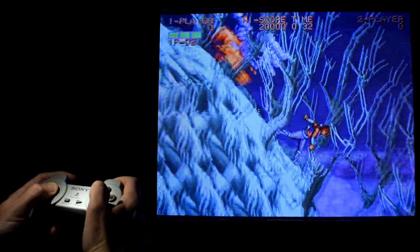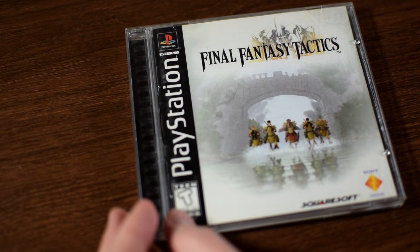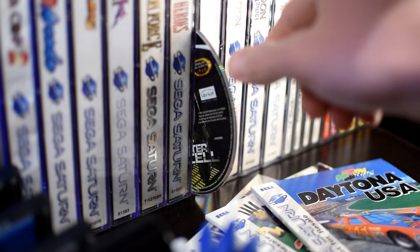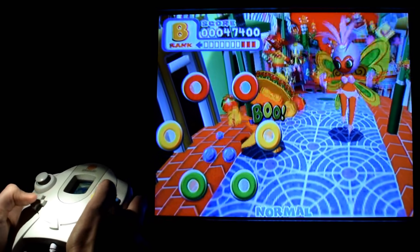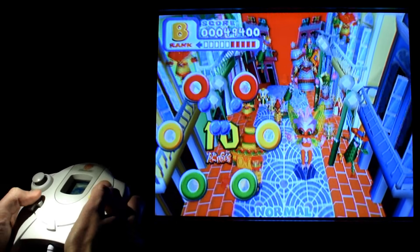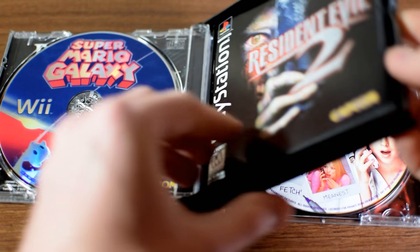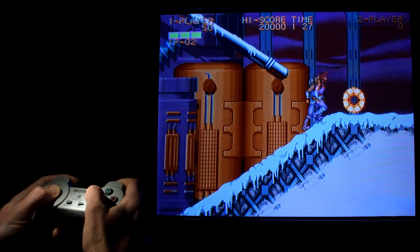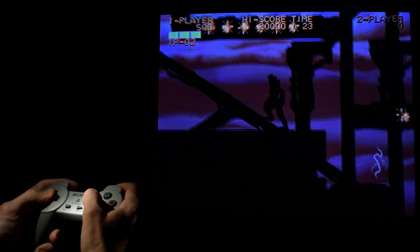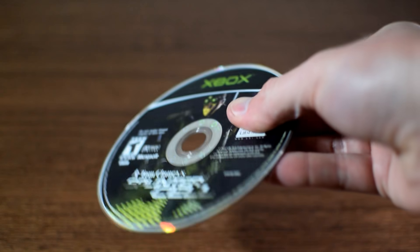Next up, disc-based games. Nothing shows disregard and neglect like a stack of loose discs. Luckily, most of us keep our disc-based games in a case, or at the very least, some sort of binder. The reasons for keeping your discs put away are pretty obvious — you don't want those suckers getting scratched up. Put your game discs away back in the case that belongs to them, not the case of the next disc you're going to use. That way the discs are always where they belong, and you're less likely to lose them. Also, hold your discs from the sides to keep smudges off, or stick your finger in the center hole — but whatever you do, don't hold your discs the wrong way.